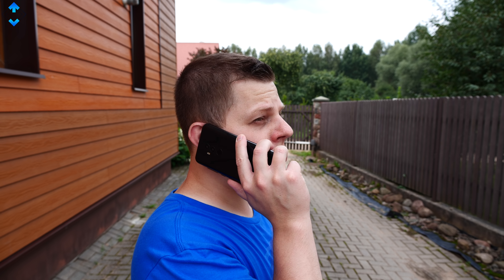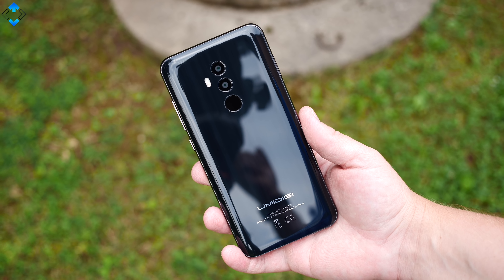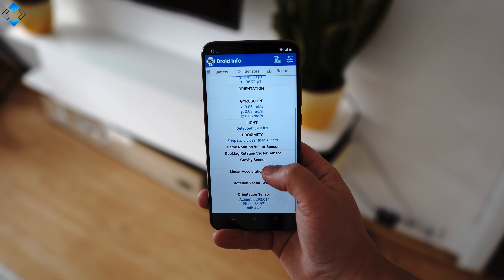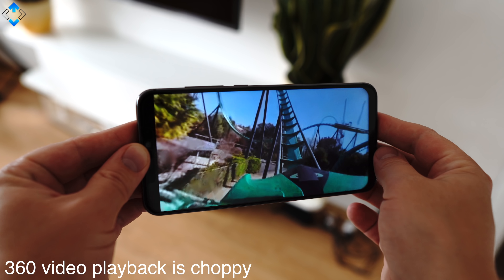In terms of connectivity, the phone supports global LTE bands and I found the call quality and signal reception to be pretty good. Finally, GPS is accurate and it gets the position fast. In terms of sensors, there are quite a few of them including a gyroscope, so you are all set if you want to use the phone with 360 content.